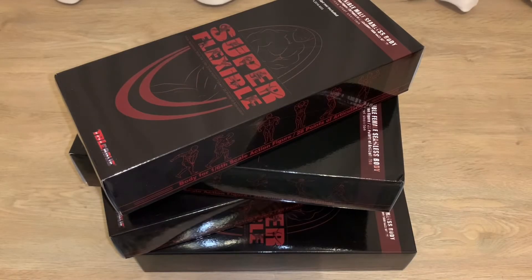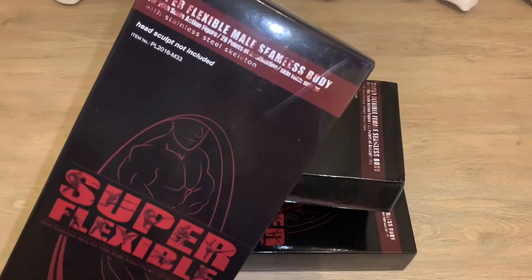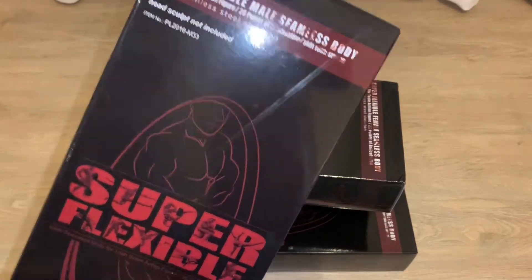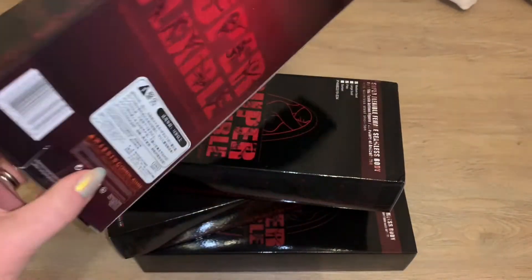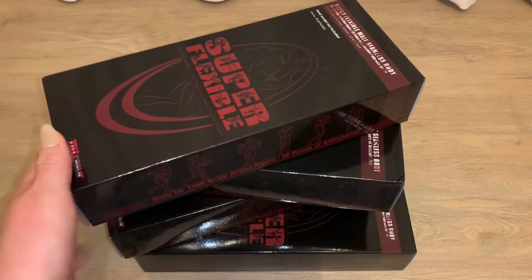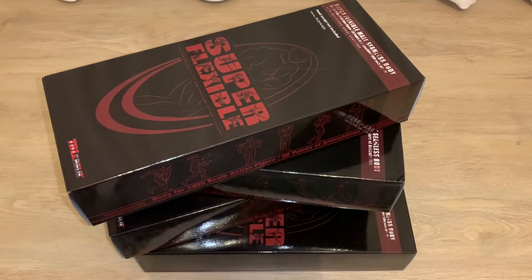Hello guys, welcome back to the playroom! I hope you guys are having a wonderful day. I'm back with a different doll video — this is going to be more on the figures side of things. These are fashion bodies, or TB League bodies as they're now known. I got four in: two male bodies with two head sculpts, and two female bodies that already came with head sculpts. Let's go ahead and get on with the show!